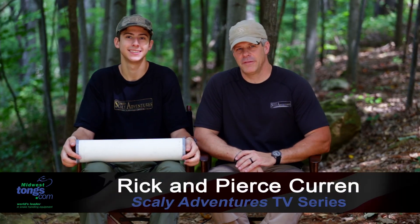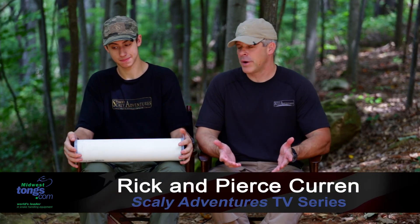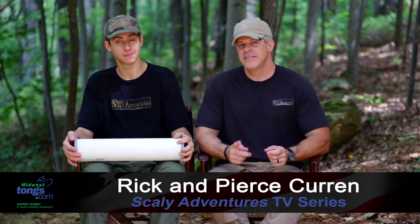Hey guys, Rick and Pierce Curran of TV Scaly Adventures, and we're here today with an innovative new product from our friends at Midwest Tongs, Dana Savarelli. You've got something really cool here, Pierce. Tell us about it.